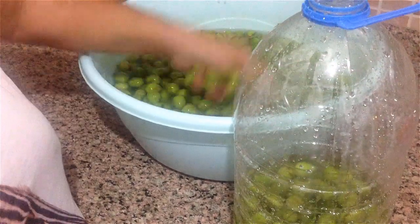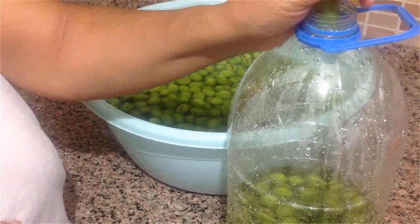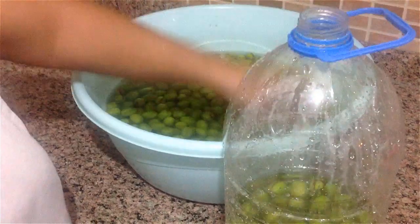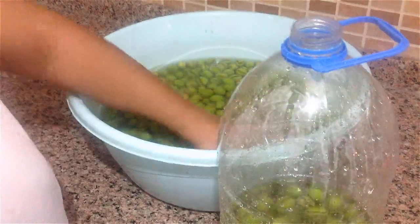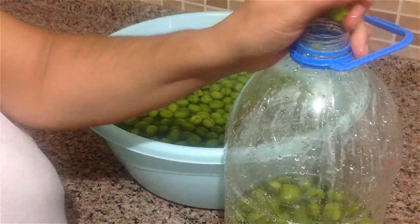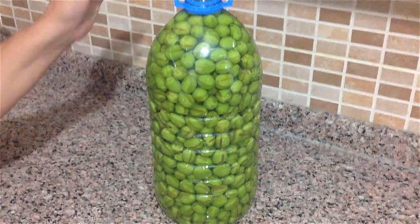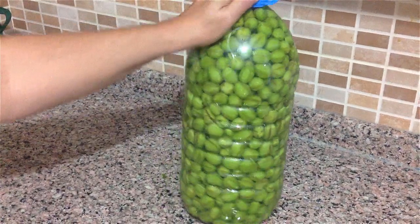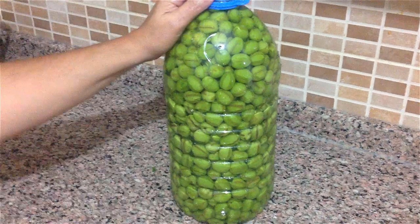Whether you do this step or not is up to you — you could have put them in the barrel from the very beginning. I just wanted to show you this as an idea. I've filled my olives into the barrel. I'll change the water every day until they're sweetened. I still need to change it for about 15 more days.